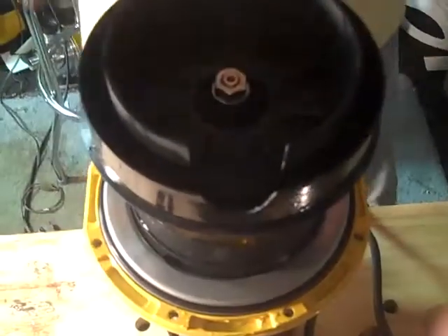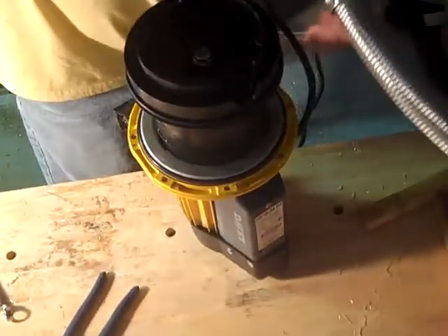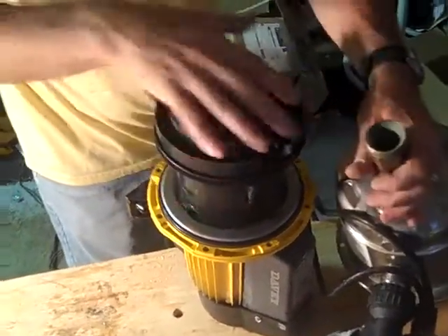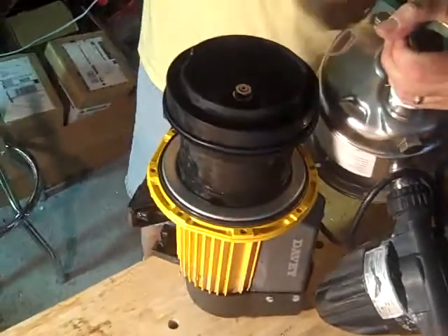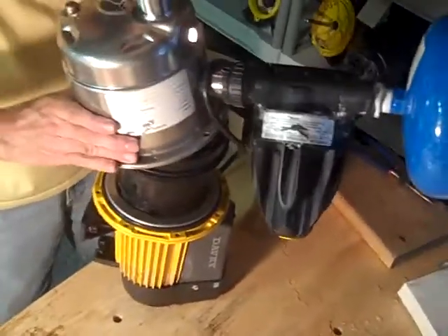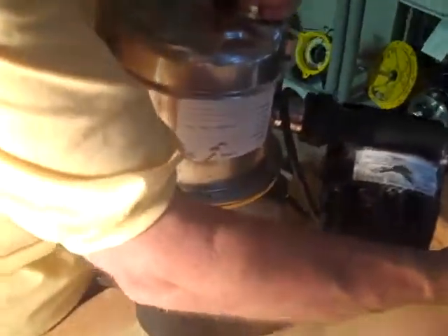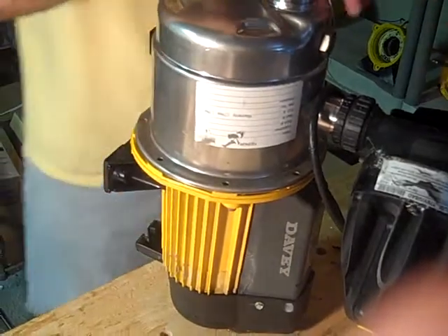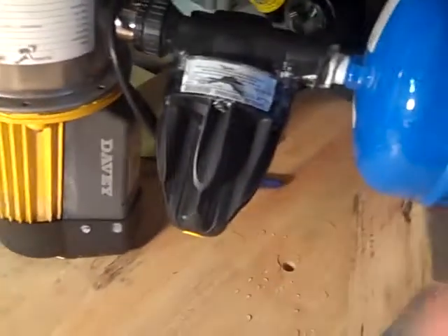Top one. And we're ready to put the housing back on. This can be fun at times. If you tilt them a little bit, they usually go on a little easier. When you have the tank on the outside, it doesn't make it a touch heavier, so we're going to prop that up a little bit. Line your holes up.